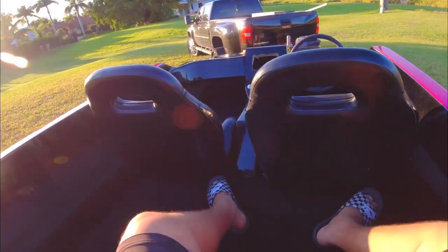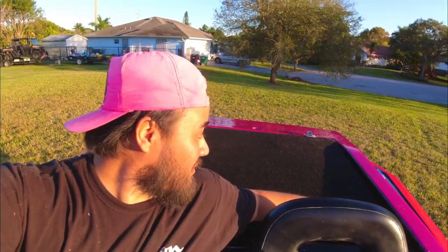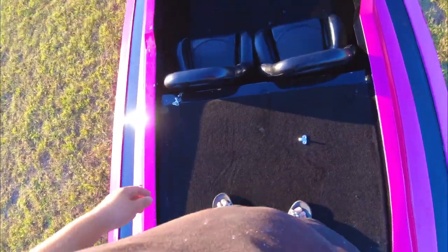This is the vibe right here — super comfortable. I'm extremely happy at how this came out, honestly. Some of my friends were telling me don't put carpet on the hatch, it's not gonna look right. I think it looks amazing.